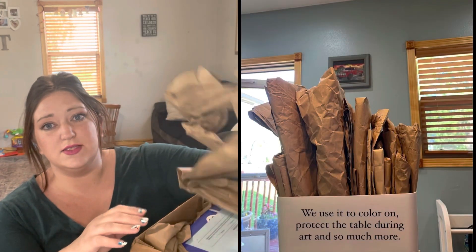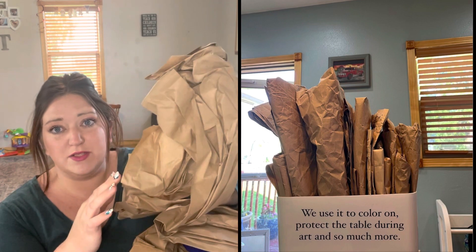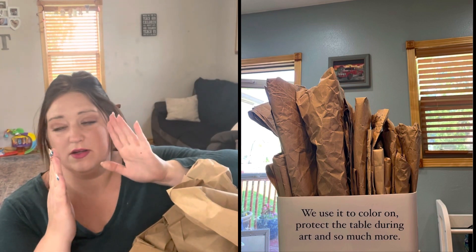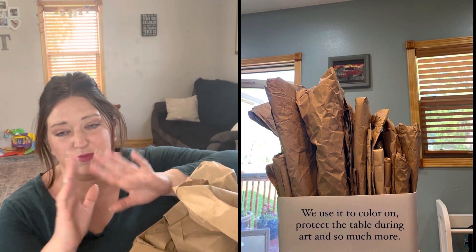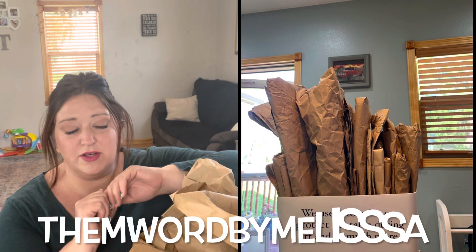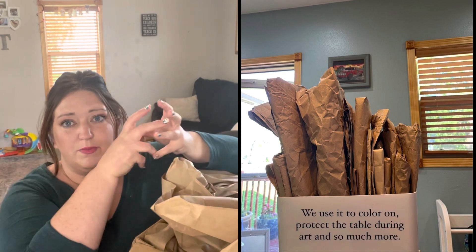I actually fold all this packing paper. I love every company that uses this thicker butcher paper type paper. I actually keep all of it in a little container — I know I took a picture and put it on Instagram. I save all this to put on my table when we do art, so I can just crumple it up and throw it away.